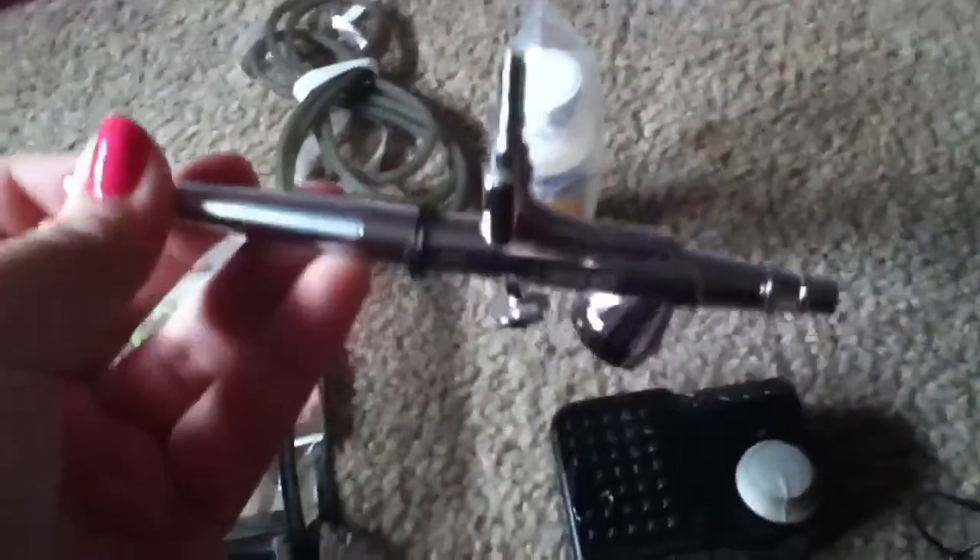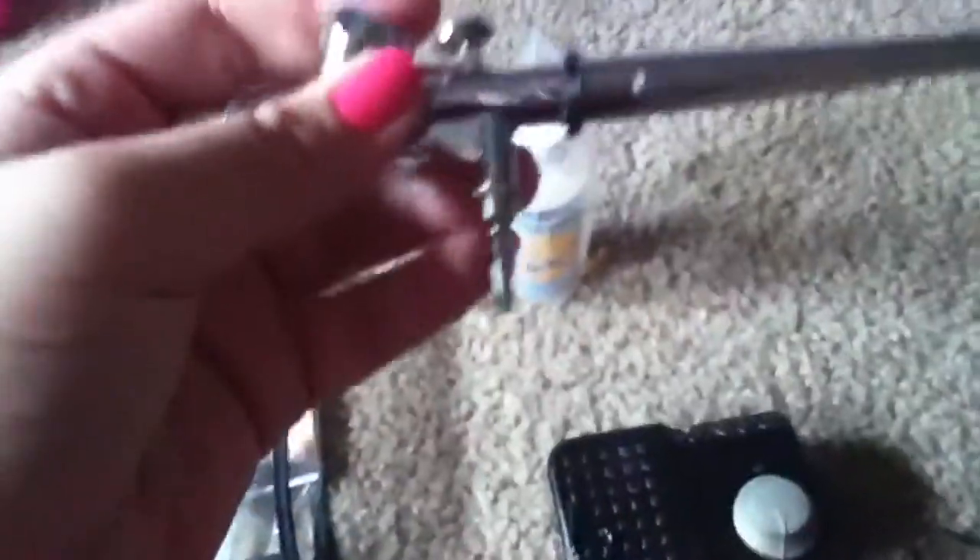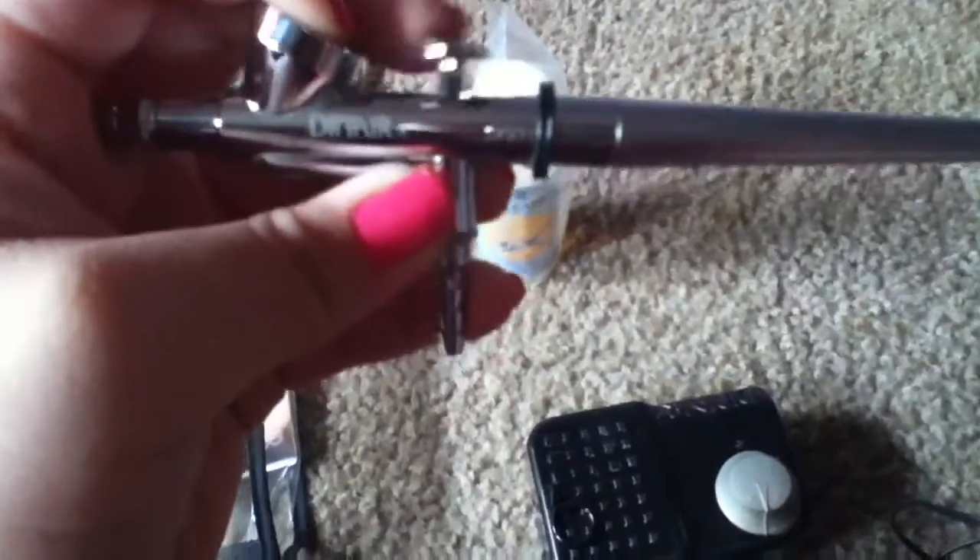Where is the airbrush itself? In this Dinair airbrush makeup kit is the actual — oh, look at this nice little gun thing. You kind of hold it like this and move this back. It's in nice condition, it's really clean. I like it.